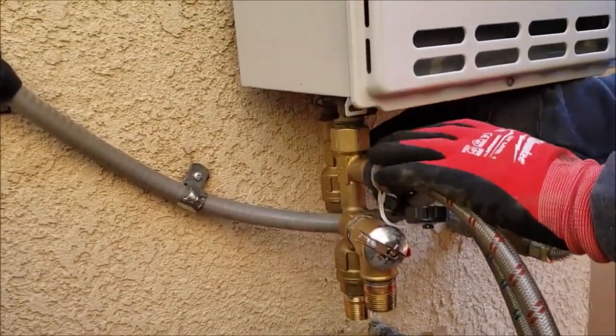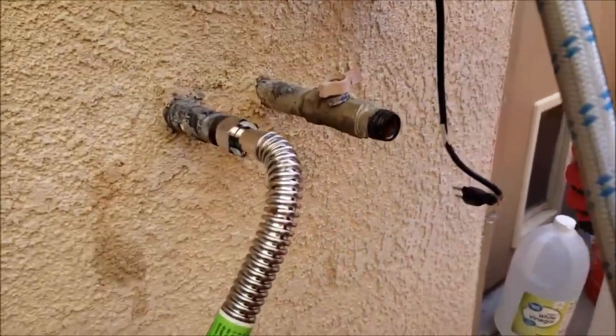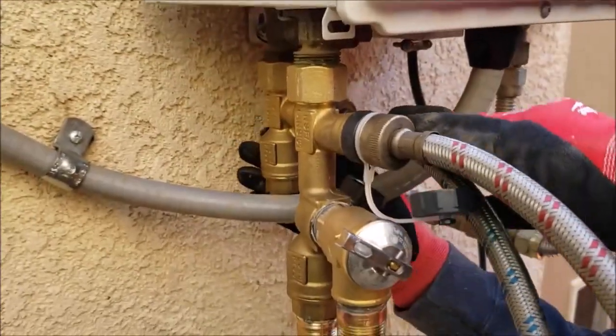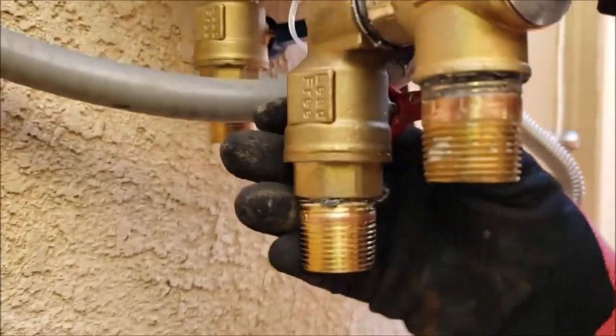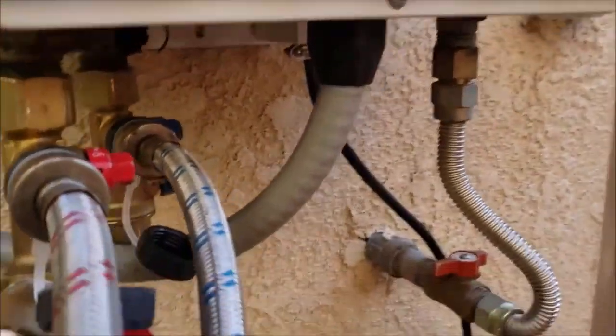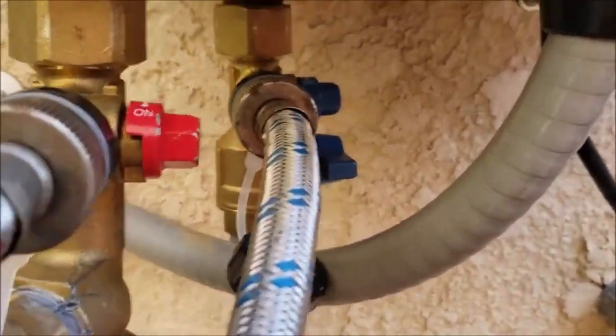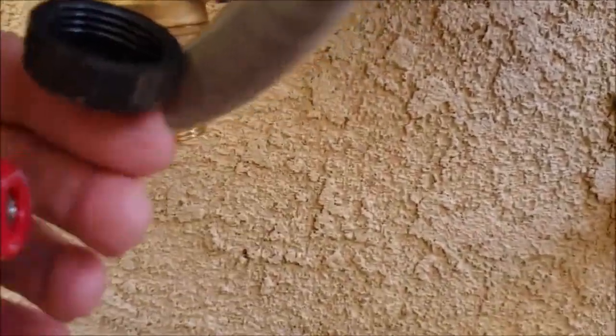Everything's still apart — the supply lines aren't tied in but the flush valves are. We're gonna get the new supply lines and get them hooked up to the bottom where they go and get the relief line right out. The part you need to know is the blue hose goes to the blue side — you can see there are two valves back there.